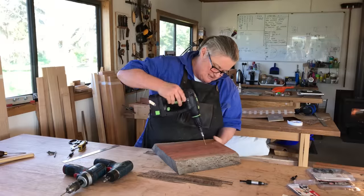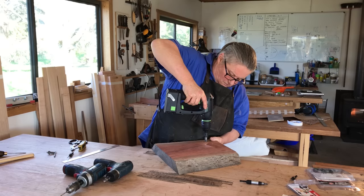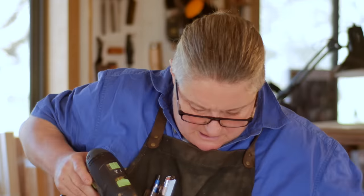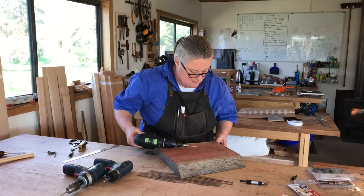I've drilled into a few bench tops in my life and I'm just not so keen to do this one, so I'll just move it off the bench. This is really hard timber. Hello, that's quick! Big difference. Let's have a look at that.